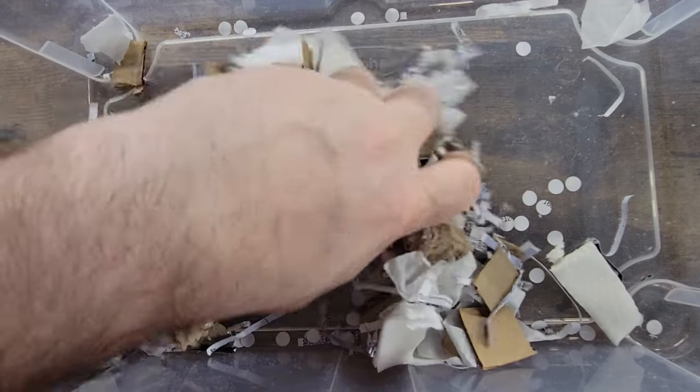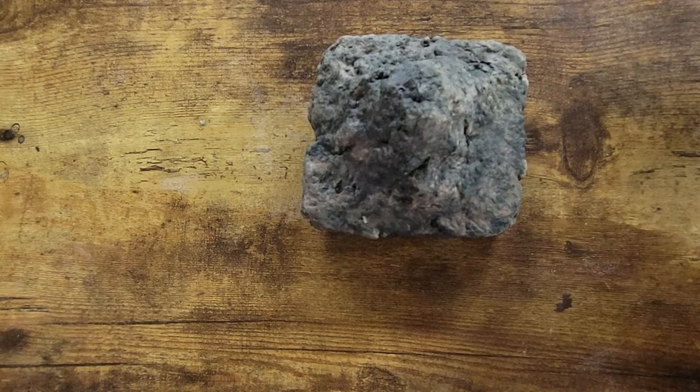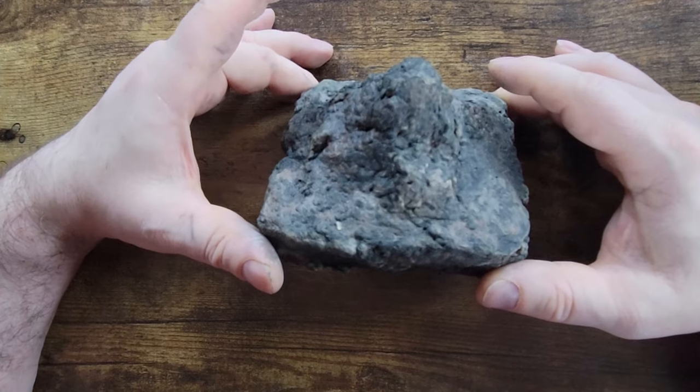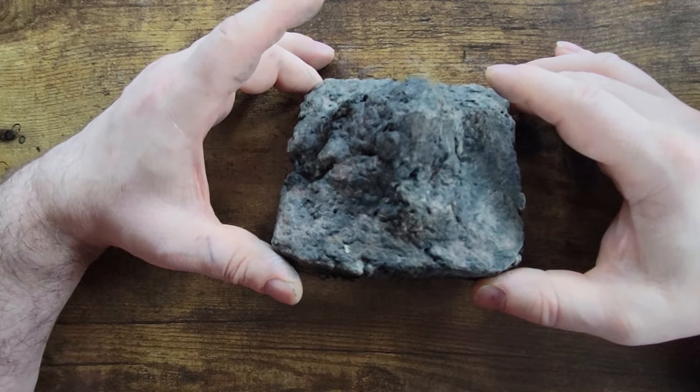Today I'm going to give another crack at turning this into this — making your own Sculptamold a faster, better way. Is it worth it? Next on Model Railroading with Bill Masters.